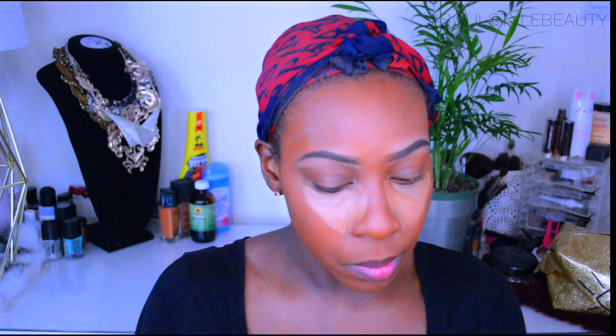For my concealer today I am using my Morphe kit — I'll leave the shade down below. Then I apply a little bit of my L.A. Girl concealer in Cool Tan to help maneuver the product, because the Morphe concealer is a cream concealer so it's a little harder to work with. Then of course we are going to blend out that concealer. I love the original Beauty Blender, so that's what I'm using today.